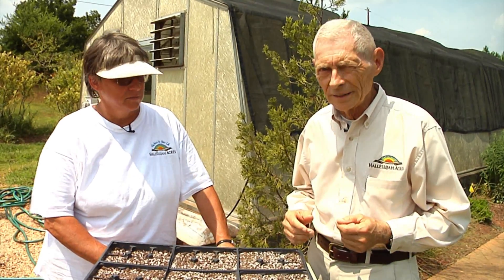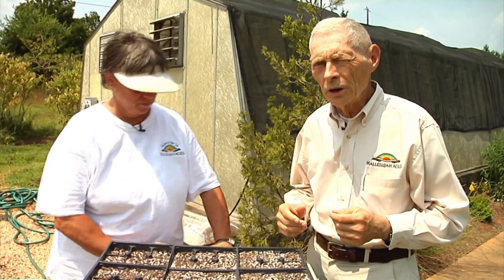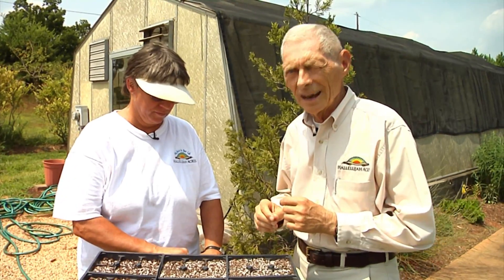Welcome to another edition of the Halea gardening guide. Fall is approaching more rapidly with each passing day, and it's time to plant some seeds for our fall garden. I'm going to turn this over to Willie and she's going to share with us how she does it here at Halea Acres.